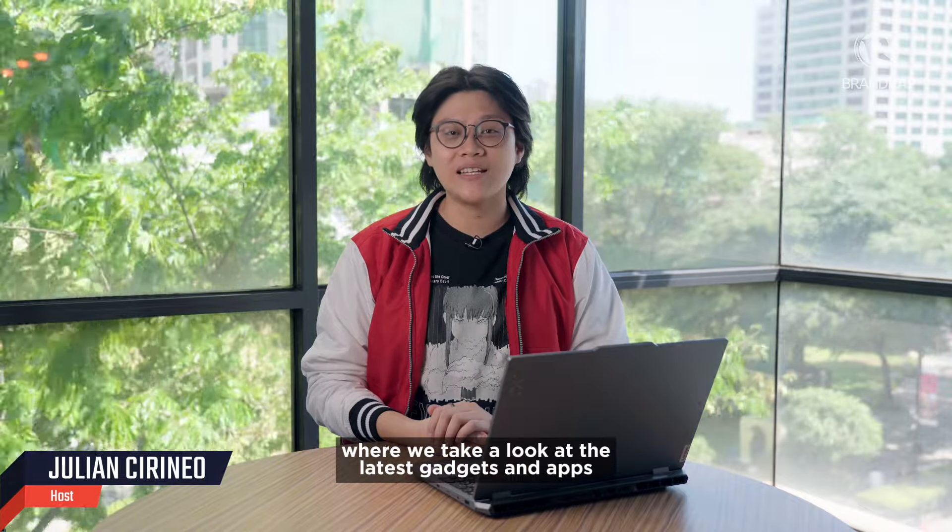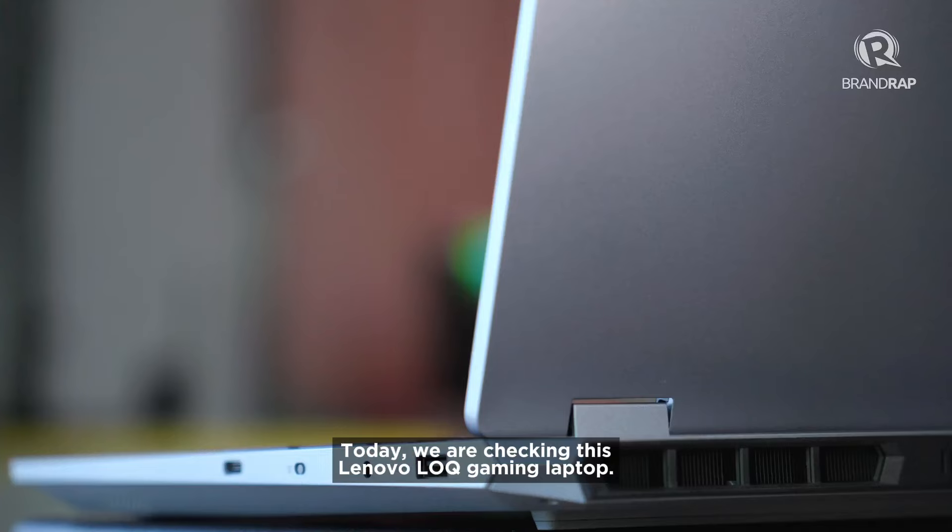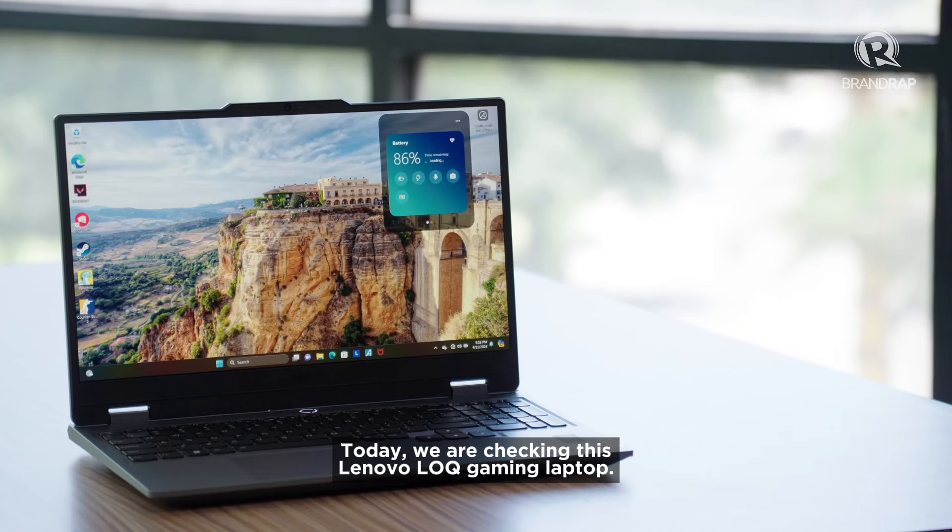It's Julian and welcome to Tech Wrap Unwrap, where we take a look at the latest gadgets and apps and we try them out. Today, we are checking out this Lenovo LOQ gaming laptop.